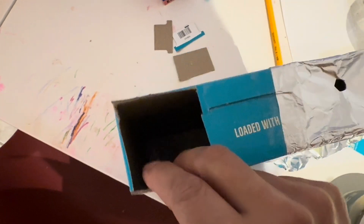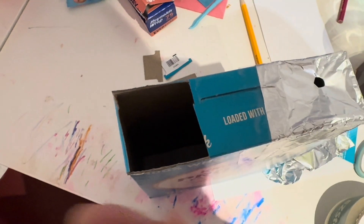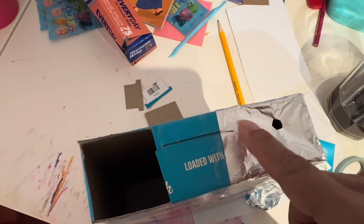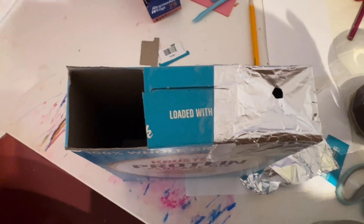You go outside, put your back to the Sun, and look out of here. I like to cover my left eye and put my right eye into there, and then the reflection will go through there and onto the paper. And that's it — you have your homemade telescope for the total eclipse, April 8th, 2024.